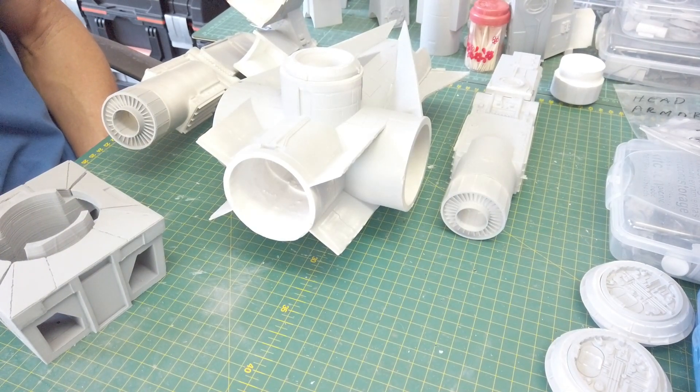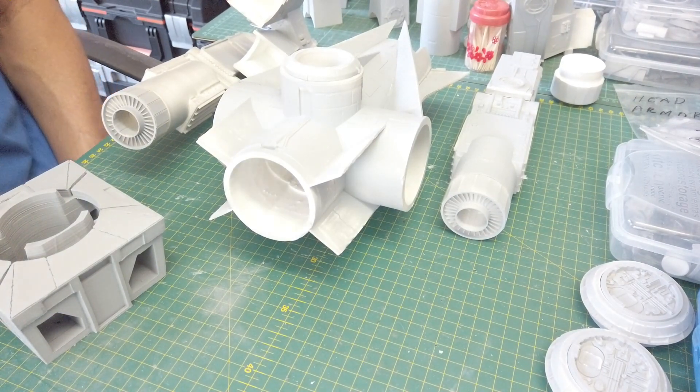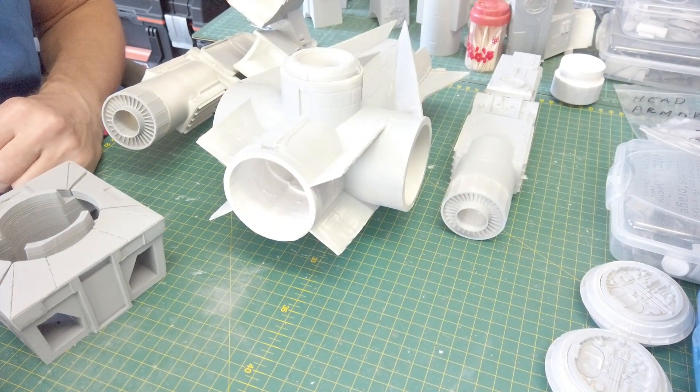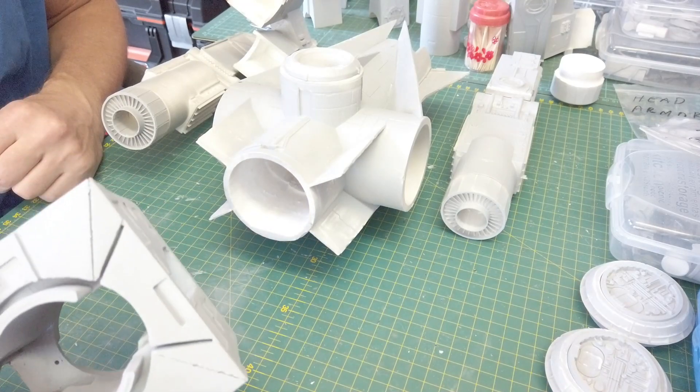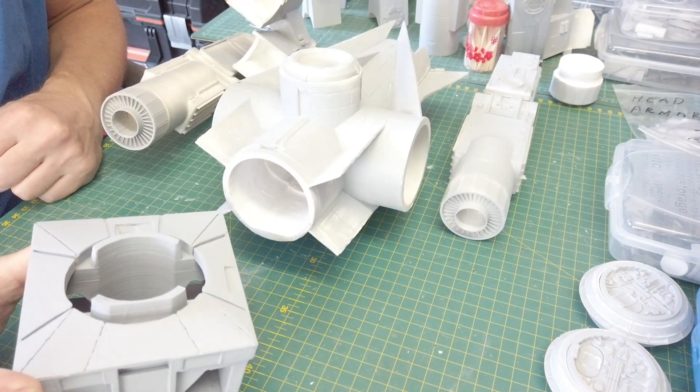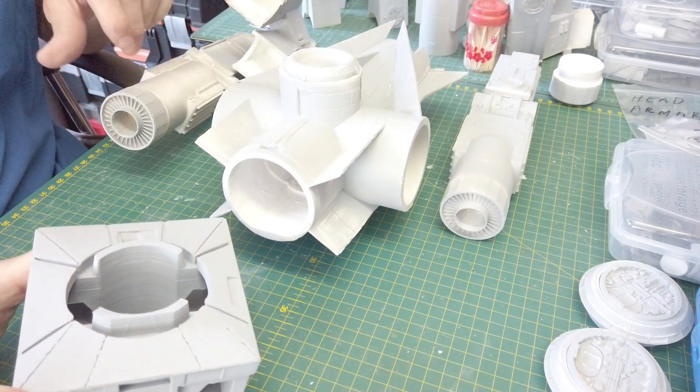Welcome back to the next build video for the CR90 Blockade Runner slash Falcon. What I want to go over in this video is show you how the engine block mounts onto the main rear section, and then what my plan is for the engines to make them stay in their mounts.